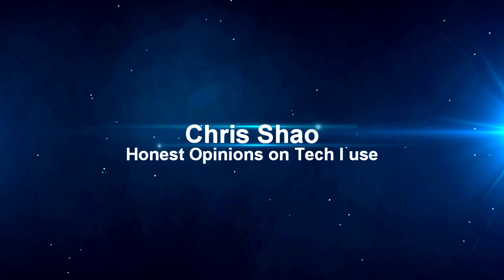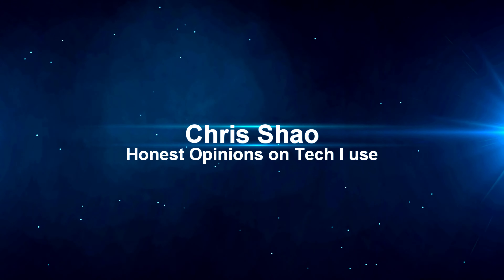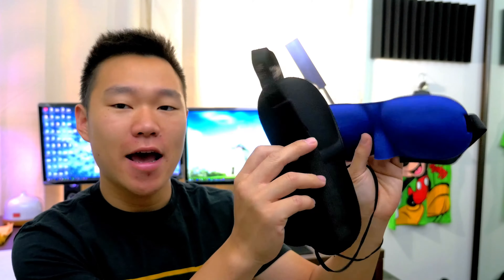Hey guys, it's Chris here, and today we're going to be reviewing a sleep eye mask from the company UtecSmart. I've used a couple of eye masks in the past, and I've come to like this one for two main reasons: comfort and design.